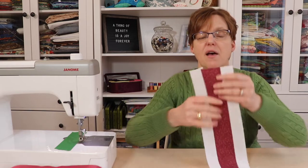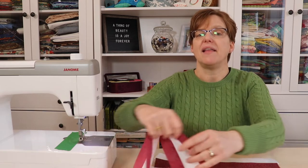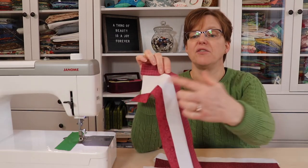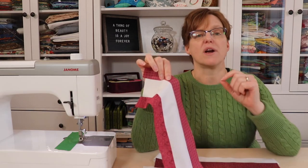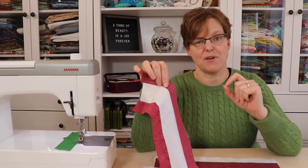From the strip set that has the feature fabric in the middle, we're going to cut two-and-a-half inch pieces and we're going to need five of those. Then from the other strip set that has the feature fabric on the sides, we're going to cut one-and-a-half inch pieces and we're going to need ten of those.